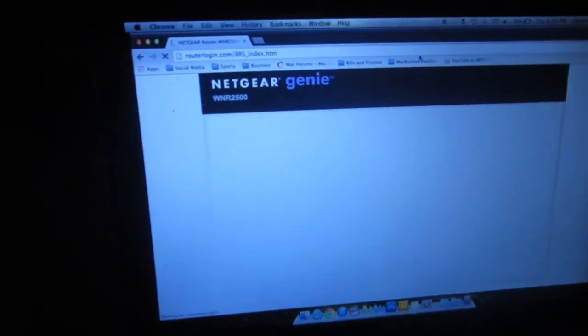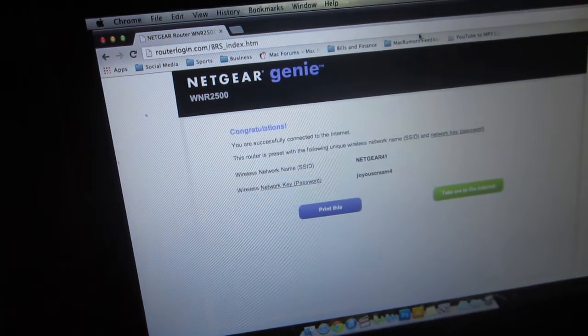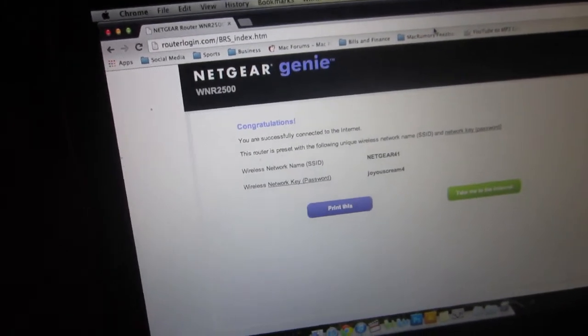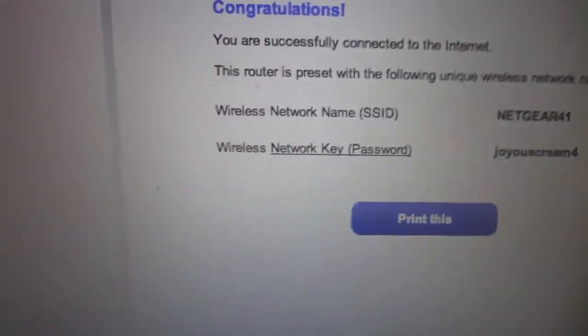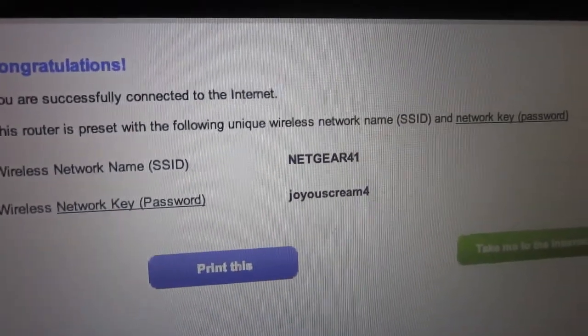Everything's all set up. I went to routerlogin.com and it's going to the Netgear Genie page. It says congratulations, you're successfully connected to the internet. It gives you a router with a preset network name and a wireless password right there.